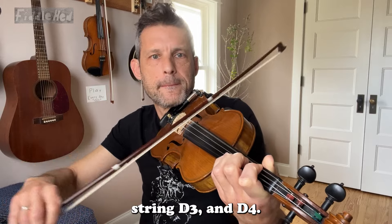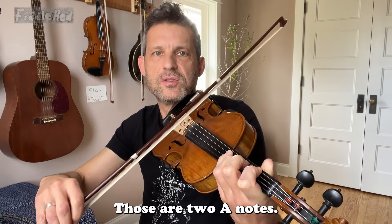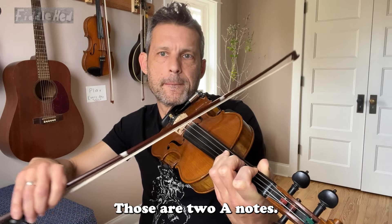And then eventually you can just do it with other fingers on the D string. D3, and D4, which is an octave — those are two A notes.